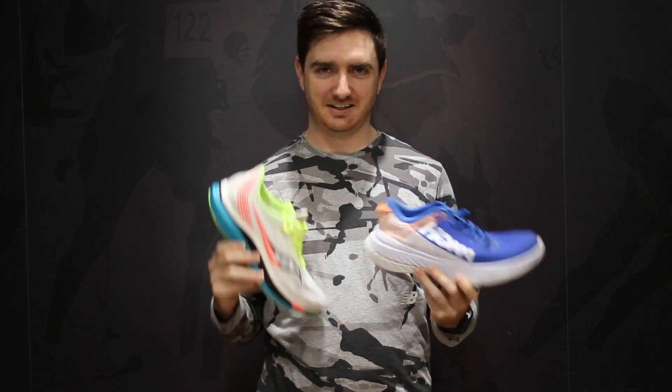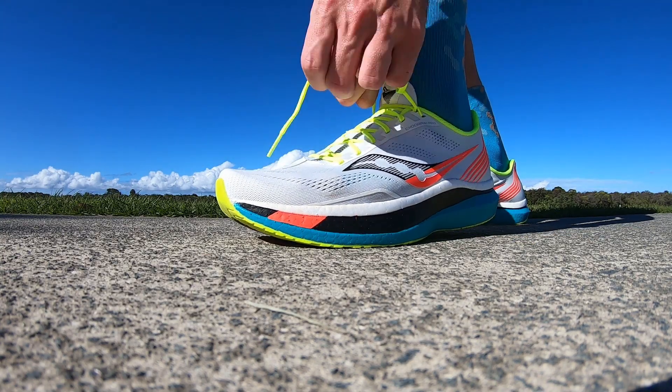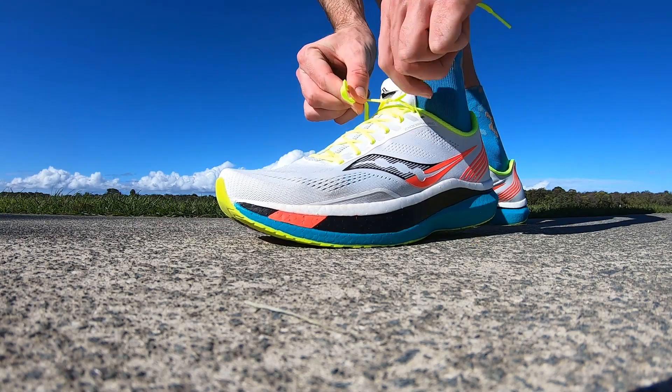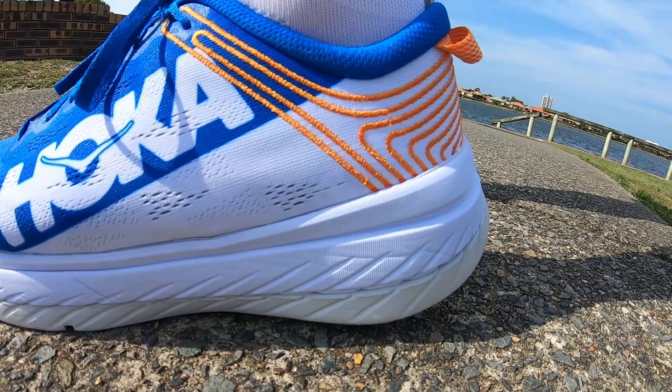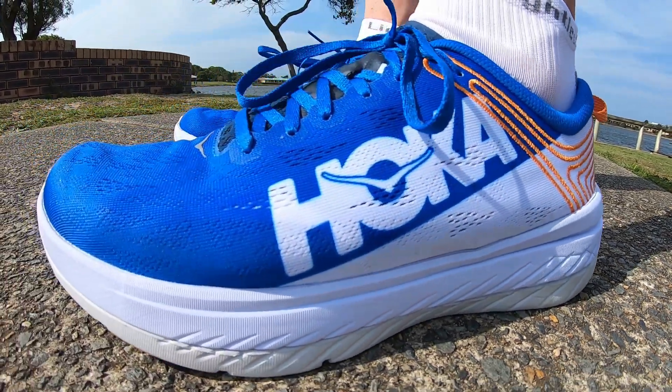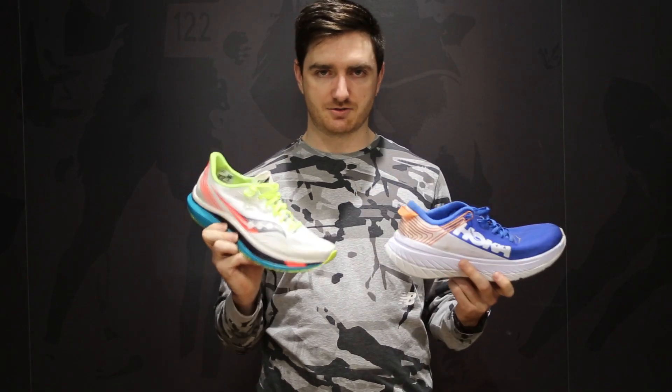Hey guys, welcome back to Beyond Defeat. In this video we're going to be comparing the Saucony Endorphin Pro to the Hoka One One Carbon X. So these are both carbon plated shoes, both made for race day. Quite a lot of stack height underneath the foot and you're going to be sinking into both of them quite nicely. They are kind of different cushioning systems, both targeting the similar runner. With these they are just racing shoes — you can easily do a half or full marathon, even a quick 10K in these.